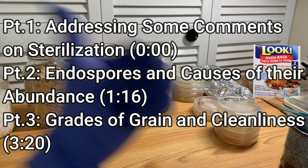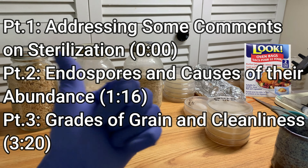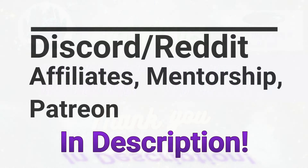What is up everybody, this is Mycophile Sage checking in. Last week I released two videos so I've been taking a break from myco stuff, but now it's time to get back into the swing of things. I've got some cool updates to show you guys, namely about the grains.